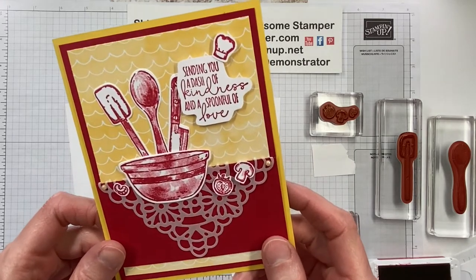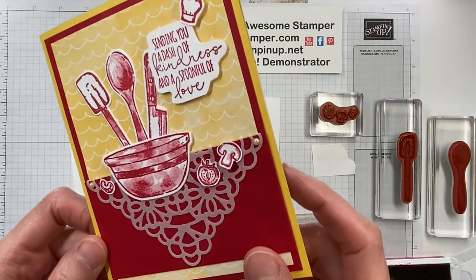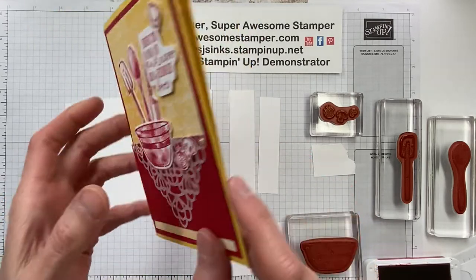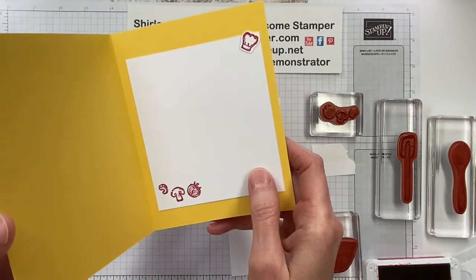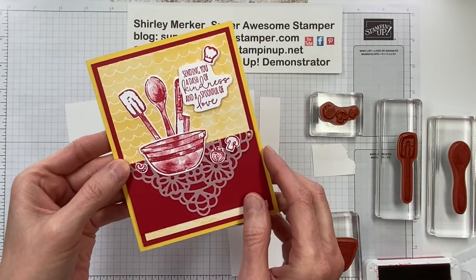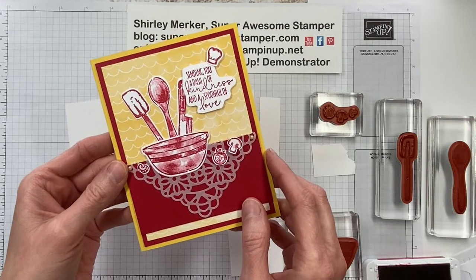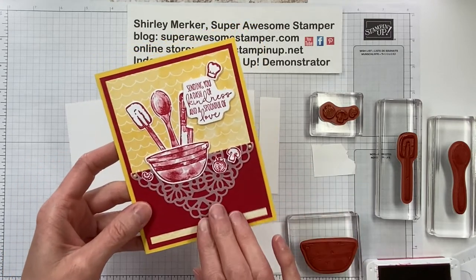Hello stampers! This is Super Awesome Stamper Shirley Merker. I'm an independent Stampin' Up Demonstrator from Wisconsin, USA. In this video I will show how to create this hand stamp greeting card. It's part of my April 2022 Pretty Paper Projects PDF emailed tutorial. So let's get started.